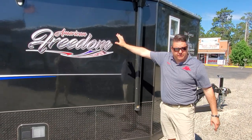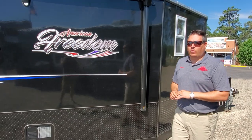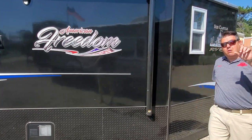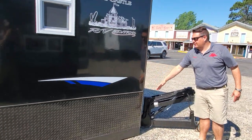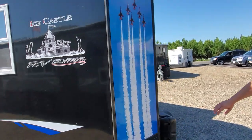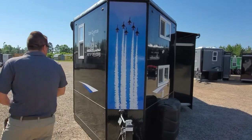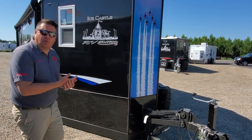This is going to be called the American Freedom and it is a 29-foot stub house. We usually take the box — that's what we would call this part of the house — and the box on this would be 24 feet. So usually we would call this a 24-foot house, but because this is a stub house, you'll notice it's got about an additional five feet that's significantly wider and a flat up front right here.